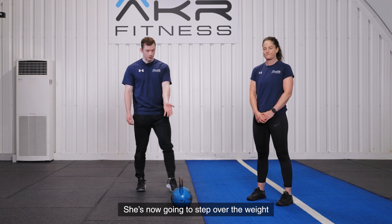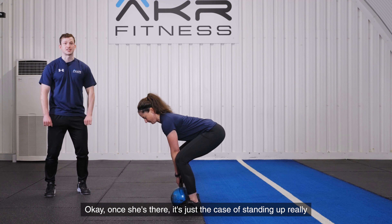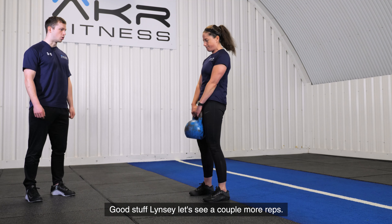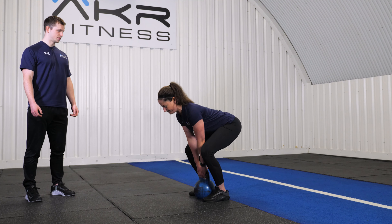So what Lindsay's going to do — she's now going to step over the weight, beginning by just standing up really tall and proud, and she's going to perform that hip hinge to get down towards the weight. Once she's there, it's just a case of standing up really tall and proud again. Good stuff Lindsay, and let's see a couple more reps.